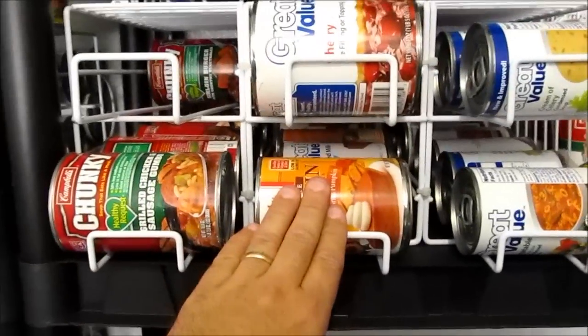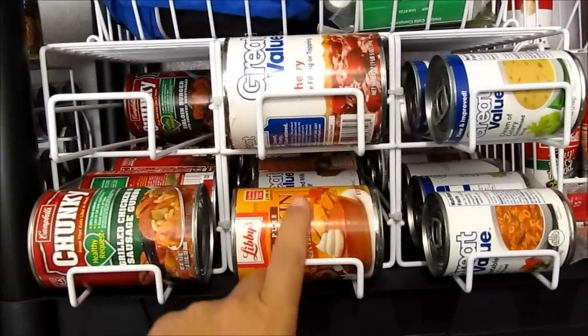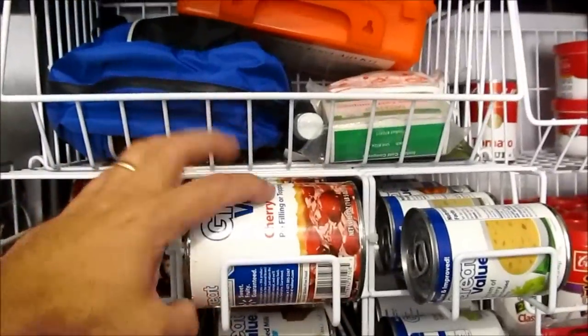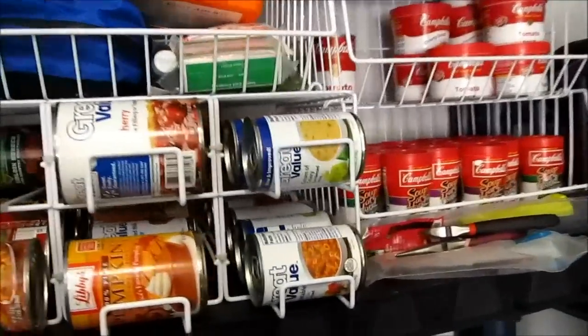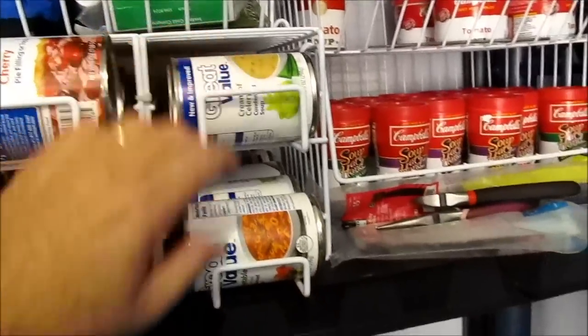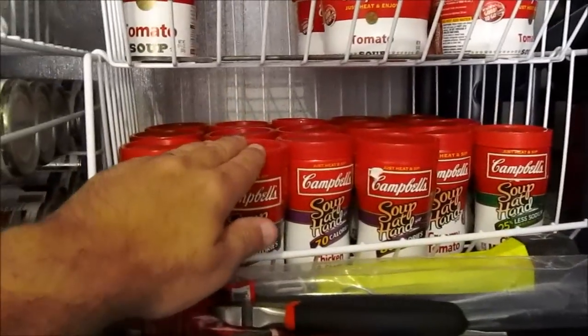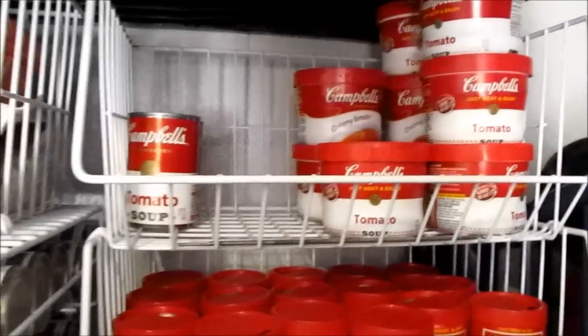We're stockpiling baking stuff before the holidays hit because this pumpkin pie filling and cherry pie filling gets a little difficult to find around Thanksgiving and Christmas. We caught these soups on sale, ten for a dollar, and bought up a whole bunch of those. My wife likes this tomato soup so we grabbed it while it was on sale.